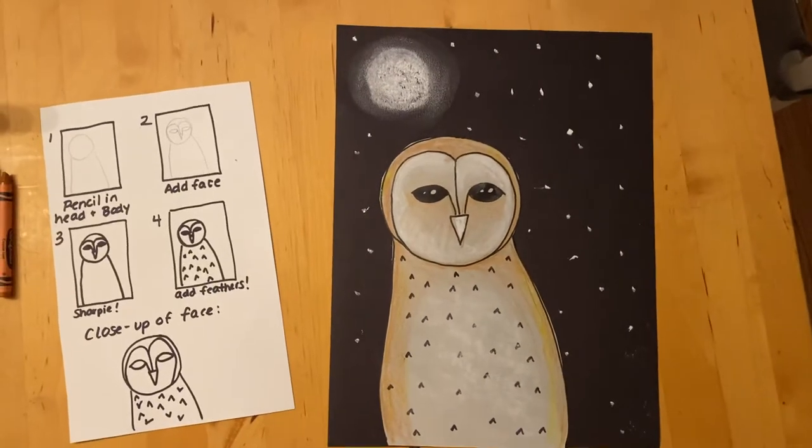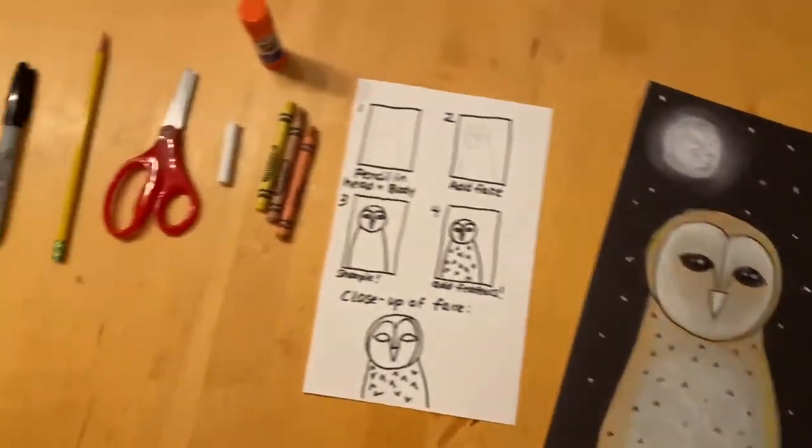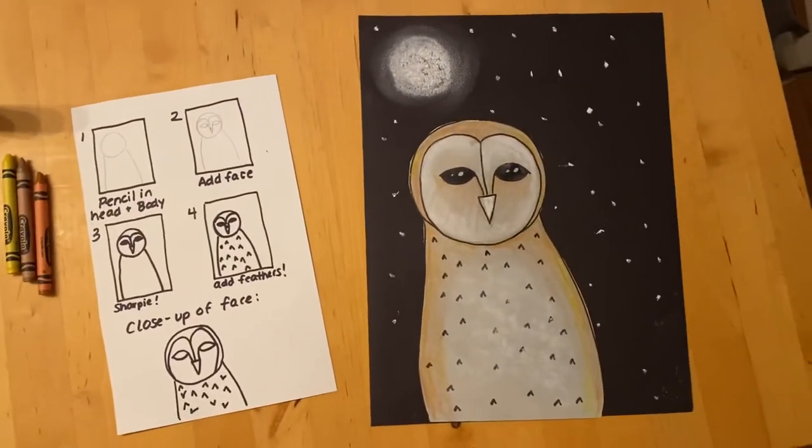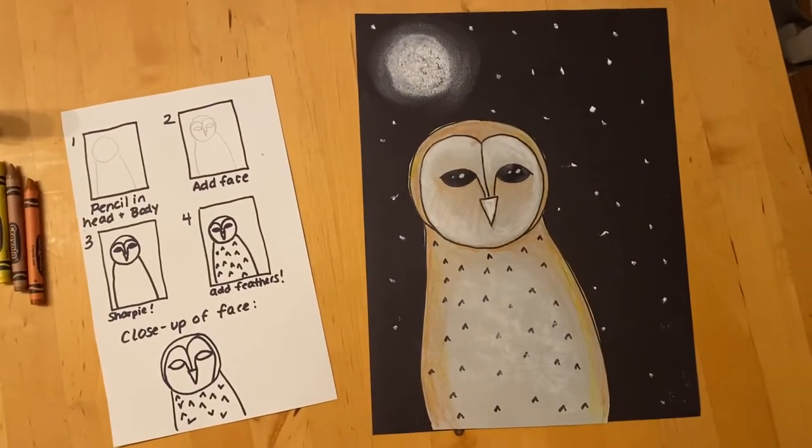Hi boys and girls! It's Mrs. B. I wanted to tell you about our art project for this week. So this week for Art Club we are making a barn owl at night.